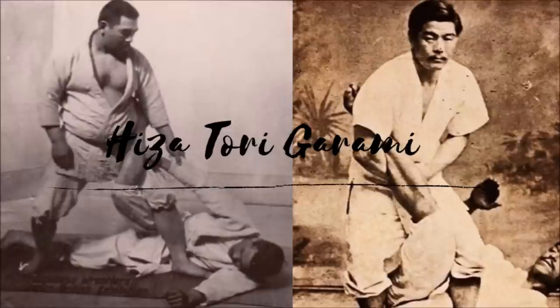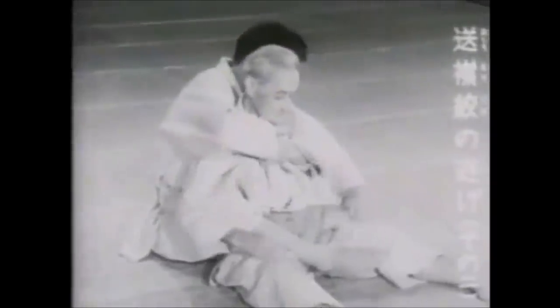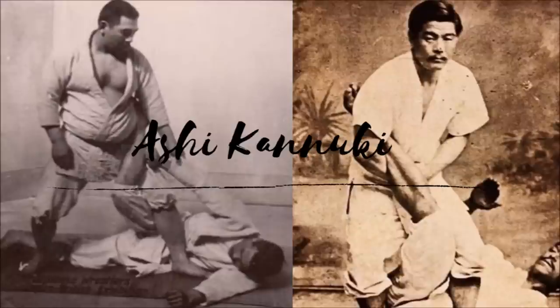The next one is the Hiza Tori Garami. We've all heard of the figure four ankle lock when someone is back mounting — when they cross their leg, the most deadliest mistake. Here you see Kyuzo Mifune demonstrating it. This one demonstrates a similar principle, but back mount or Ushiro Gatame can be done with a figure four body lock. When the leg is inside your legs, you can do a quarter guard and proceed to slice the calf. You need a lot of leverage from this position — I don't know if that's very efficient.